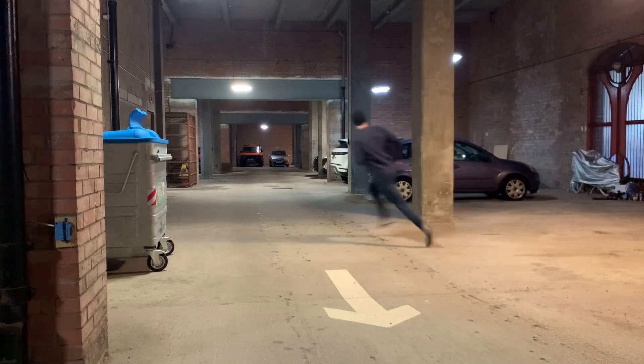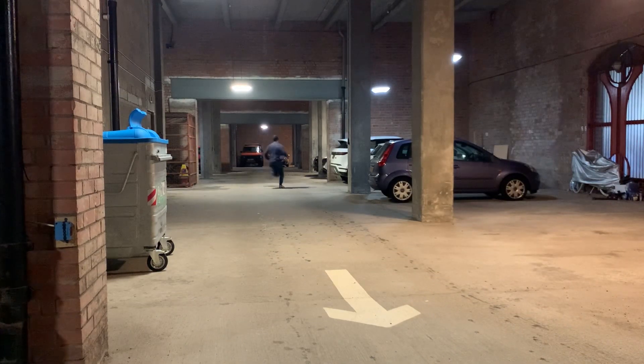I could have just gone for an extended run, but I really find extended running quite boring. Anything over a mile I kind of find a bit tedious, a bit boring. So what you're seeing here is just a bunch of different running variations that I like to do.